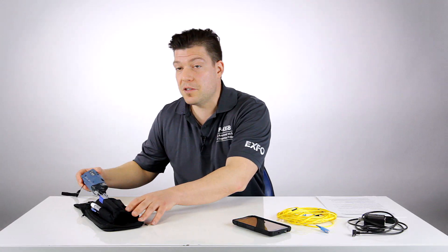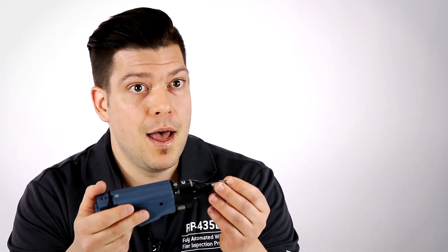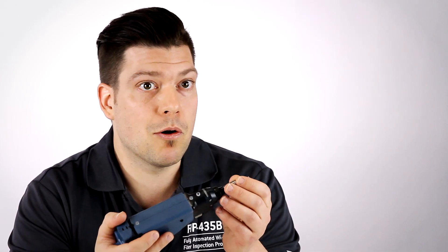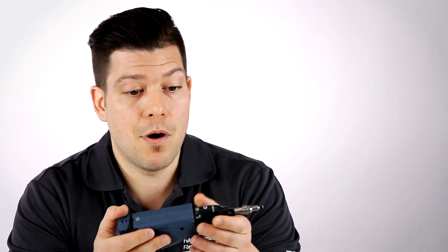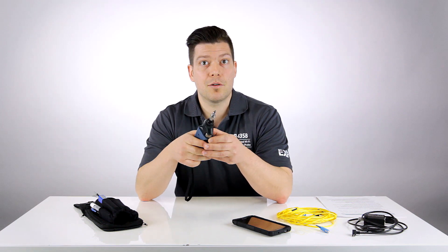An inspection probe is basically a tool that is used in order to look at the end face of a connector and to assess if it's free of any defects, damages or contaminations. So every time you touch a fiber, whatever the application that you're working on, fiber inspection should be the very first step to complete before touching anything.